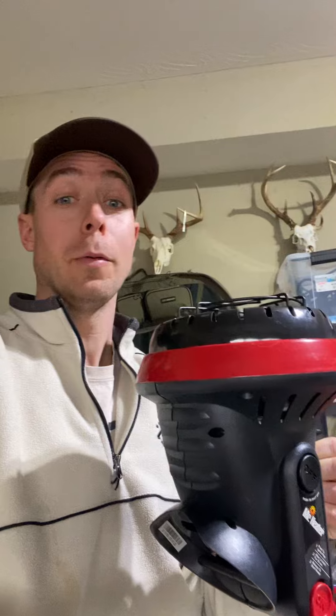In a wall tent with say 30-degree overnight temps, this will keep it about 15 to 20 degrees above the outside — I think that's a good average. But the green mini tanks only last about six hours, so if you go to bed at 10, about four in the morning you're going to need to roll over and grab another tank.